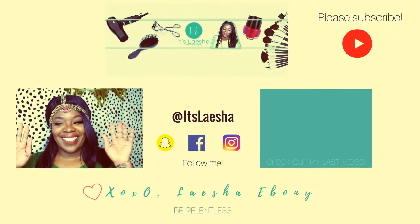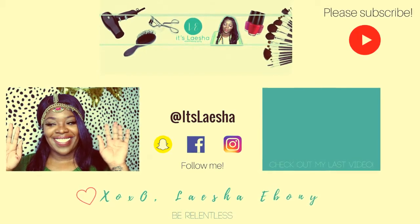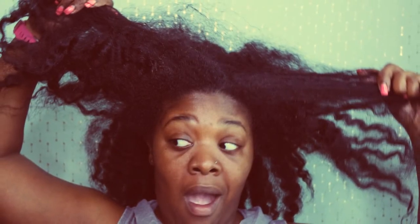Hey, thanks so much for clicking on this video. If you're Aisha, great — if you haven't, please hit that subscribe button. All of May I pretty much had braids and now they're out, so what to do with this hair.